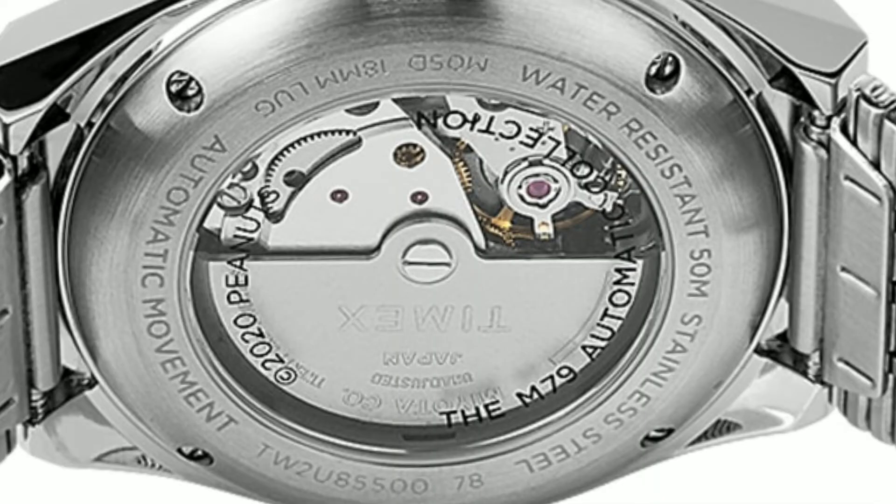The movement is Miyota 8S which can be hand wound using the crown, it has a 40 hour power reserve, an exhibition case back, and is 50m water resistant.